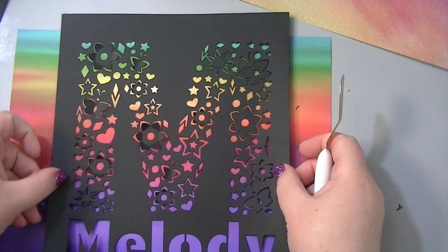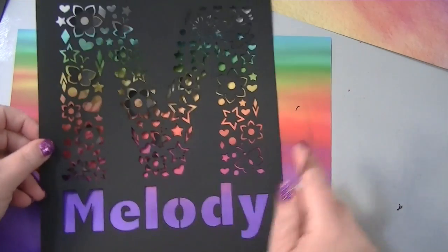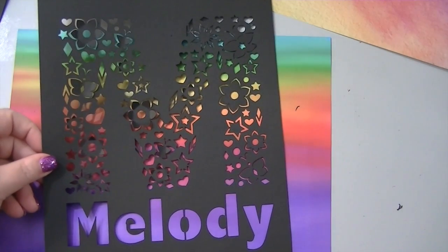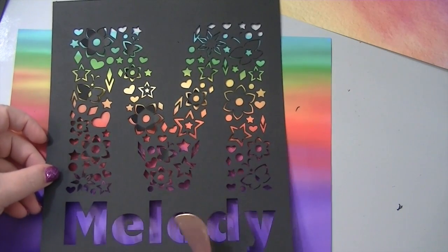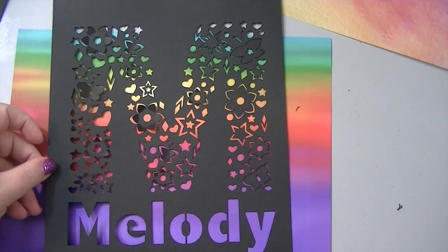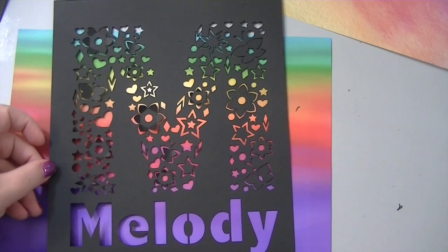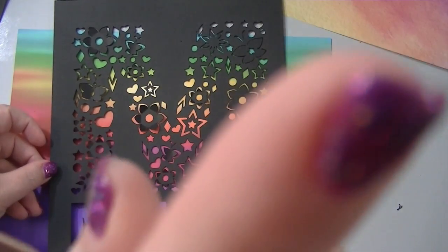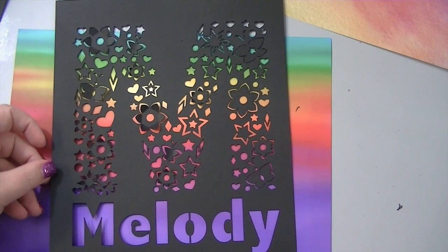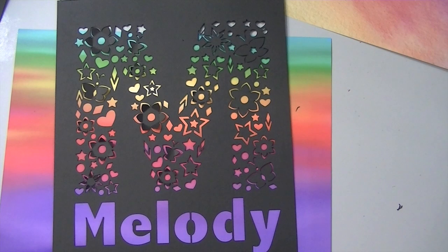Now for the people who support me on Patreon, I share all my files. So I'll be sharing this file without my name — you can add your own and I'll show you how to create this for yourself. I have a video I will link up here: the split butterfly video shows you how to make the butterflies, and there's also an I-card video on how to make all the flowers. So I'm not going to show you how to make the flowers in this video.